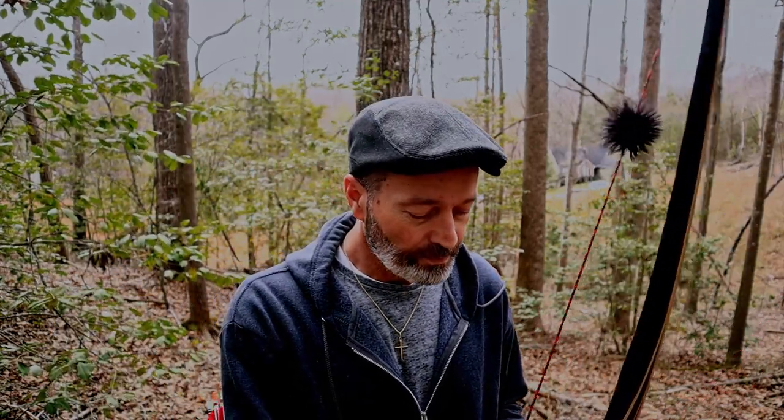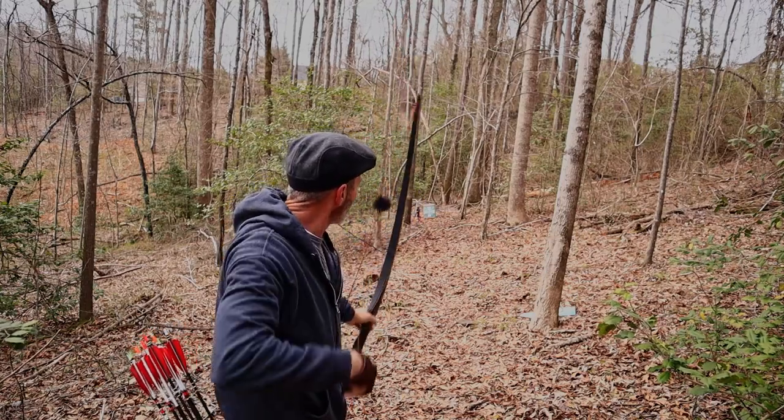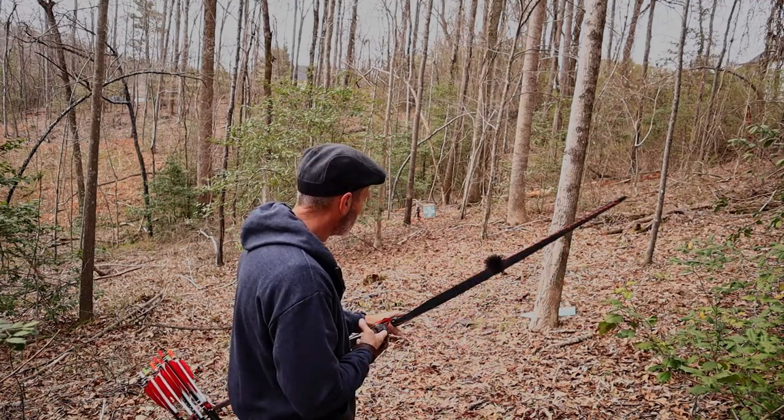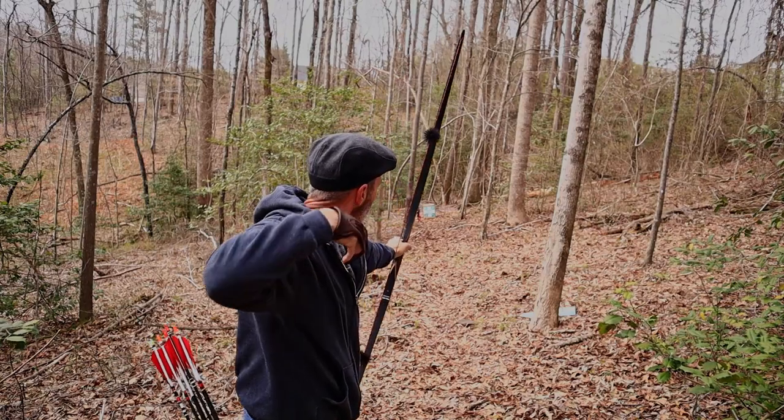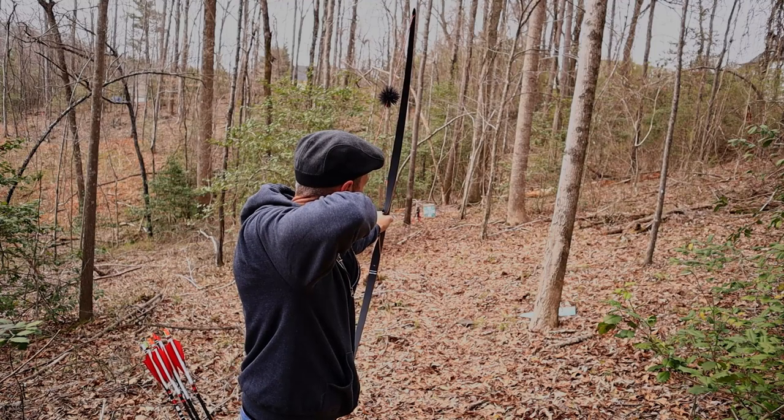Let's take a few more shots, then I'll close out this video. I appreciate you coming by and checking this out. Hopefully I've given you some insight into this bow — maybe if you've been looking at it and you're on the fence, it is a good shooting bow. If you're new to my channel and you like the content, please subscribe and leave comments — I love the comment section. Thank you so much. Hope you have a great day, a better day tomorrow, and a wonderful week ahead. Until next time, let's keep shooting!